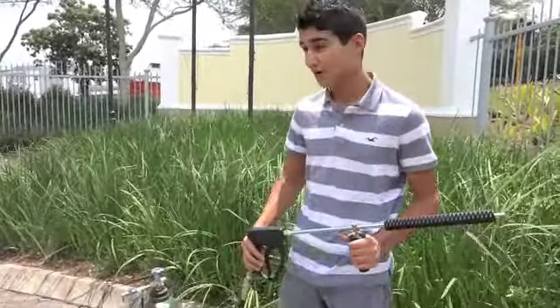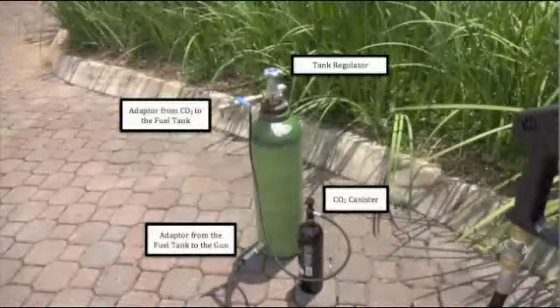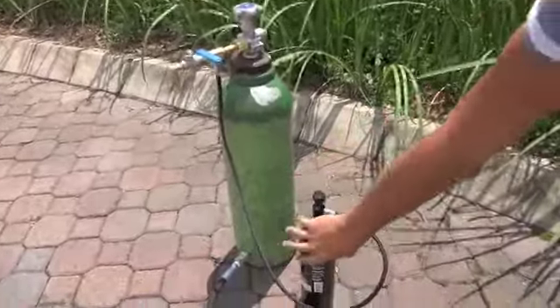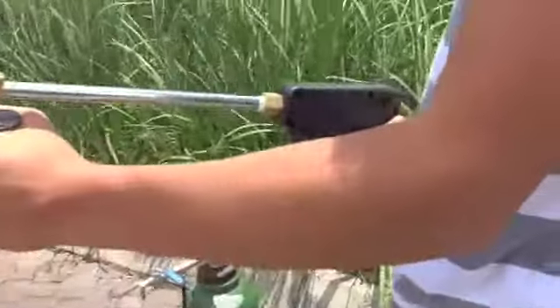We finally finished building it, now we're going to test it with water. This is a full build. We just turn this valve here to access the gas, open this, and then we pull the trigger and blast.